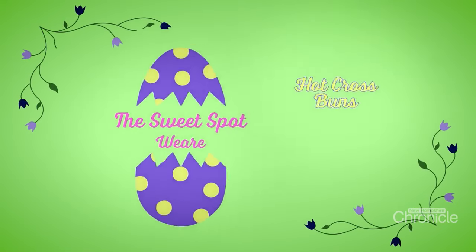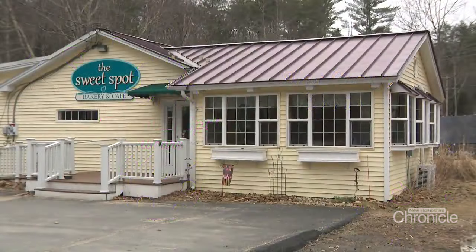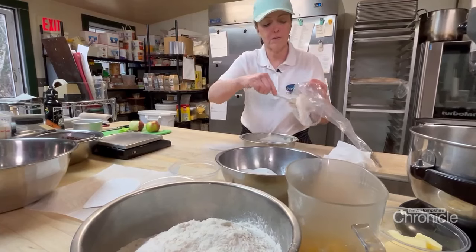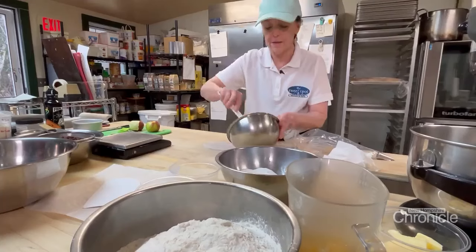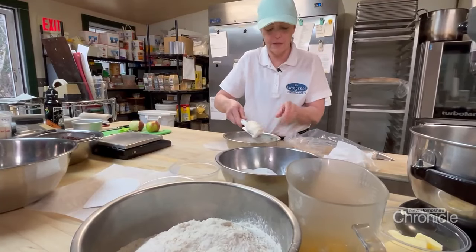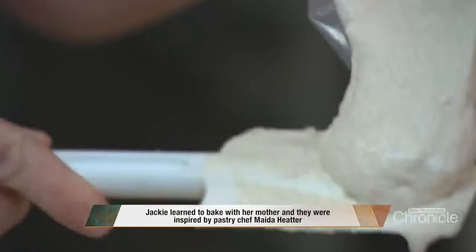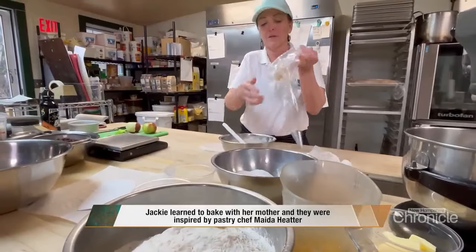At the Sweet Spot in Ware, Jackie O'Dowd likes to stick to tradition — everything good, rustic, homemade, old-fashioned. This is just flour and water mixed to a paste, and this is the old-fashioned way. Nowadays places will use frosting, but that's not really what I want to do. I'd like to do things the old-fashioned way.